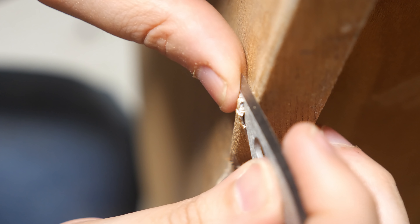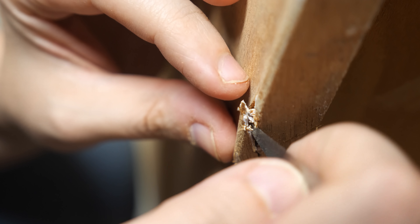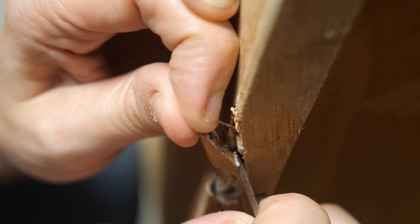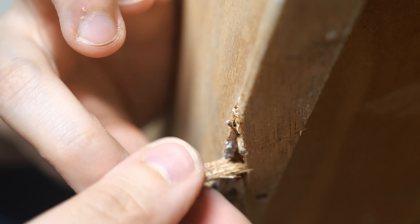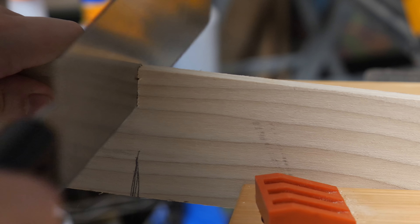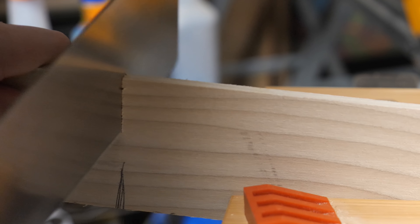I went through two rounds of stripper application before neutralizing the stripper with steel wool and mineral spirits. Any areas that still had quite a bit of paint and lacquer present I used my carbide scraper to remove the rest while it was still softened from the paint stripper.